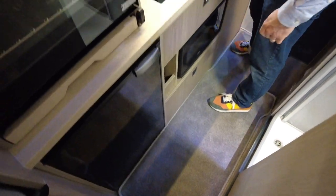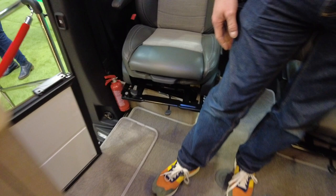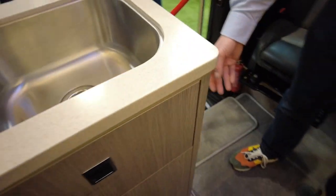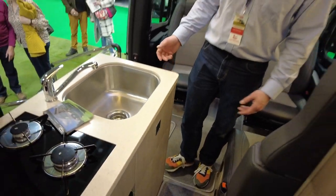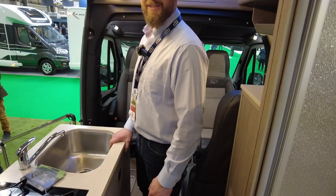There's also a 30-litre fridge or freezer on the end - that can be either a fridge or a freezer. If you're going away for a long time you can turn it into a freezer and fill it full of food, or if you just want it as a beer fridge, that works too.